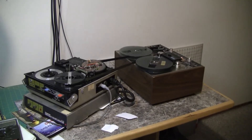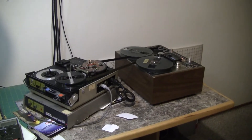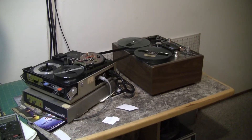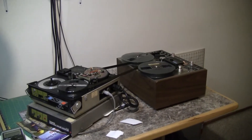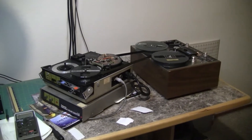LabGuy here. What you're looking at is my clever solution to solving the problem of not having a full-size deck handy to recover this tape. I'm using the audio deck to carry the load of the large reels and let the little guy play the video part.